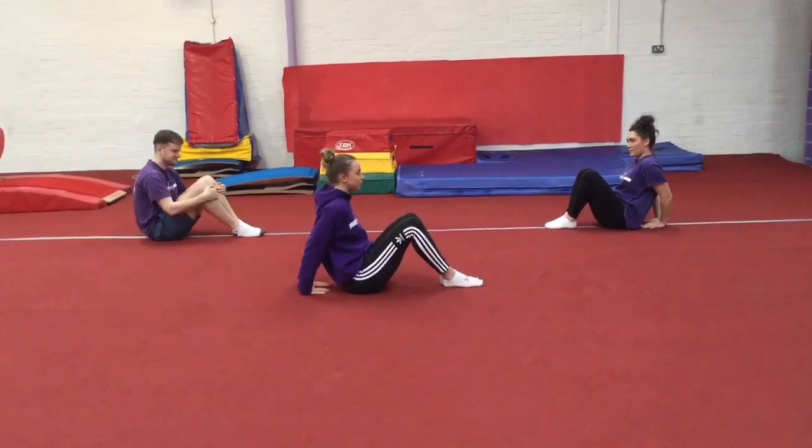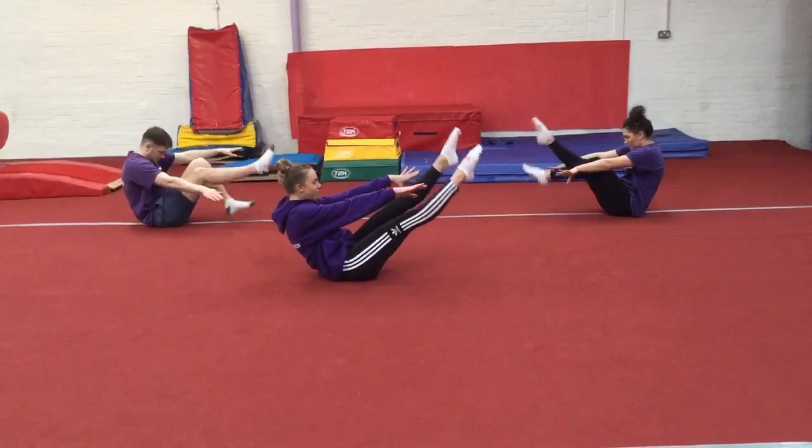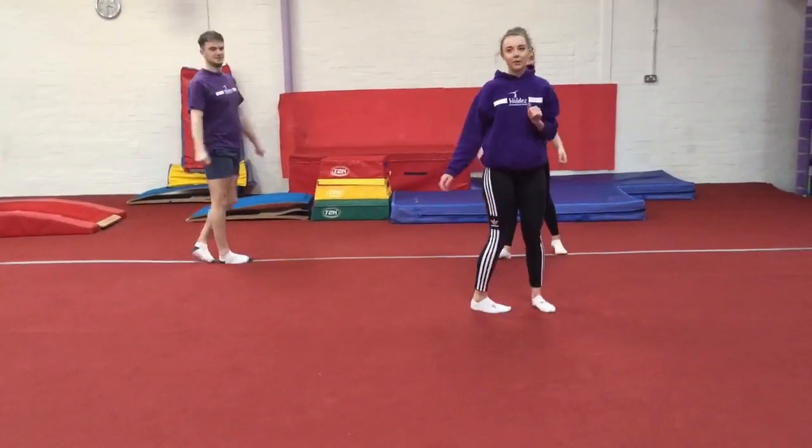Let's have a go — we won't hold the balance for this one, we'll just go for two seconds. Legs nice and straight — one, two — bend one leg, reach forwards, and a big stretch. You can have a couple of goes.